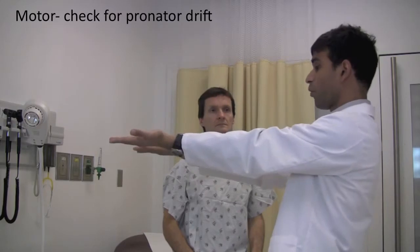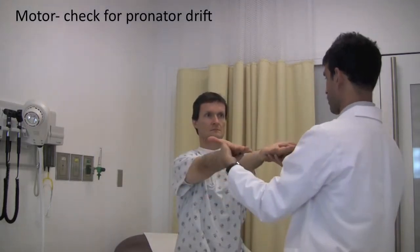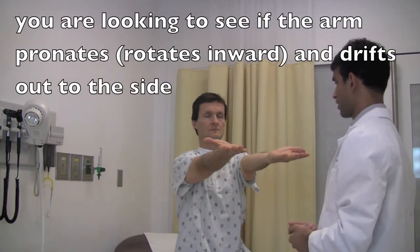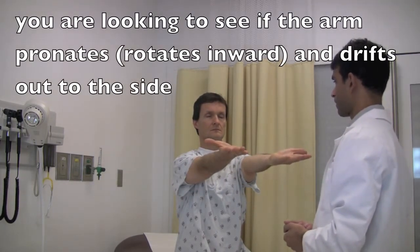I want you to hold your hands up like you're holding a tray. Close your eyes and keep them straight. All right, good. You're strong.